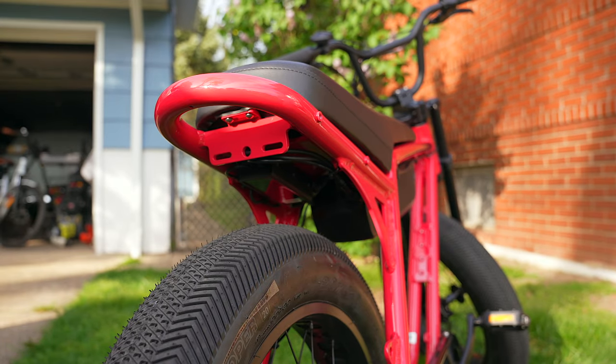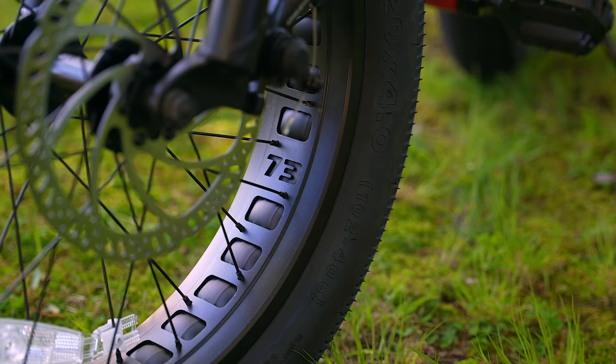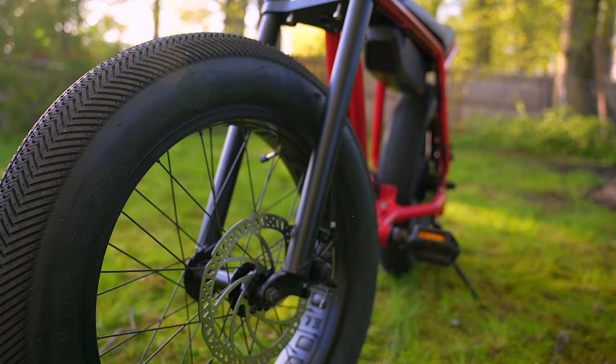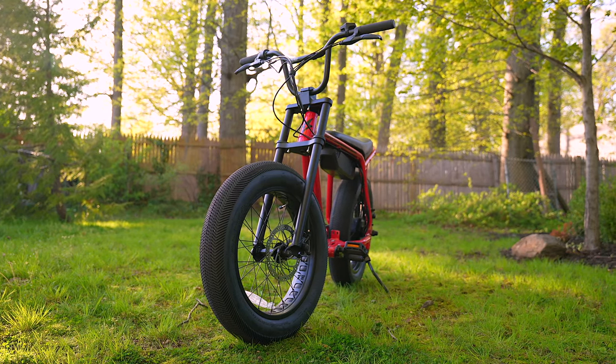The bike is also pretty lightweight and isn't too big, so fitting it inside larger-sized cars shouldn't be a problem even though it doesn't fold up. Overall, you get a pretty solid set of features, though there are a few basic things I think should have been included — like a headlight, a tail light, and maybe even an electric horn. They are available as separate add-on purchases, but I think they should have been included in the box.